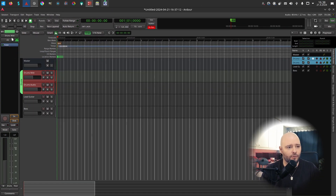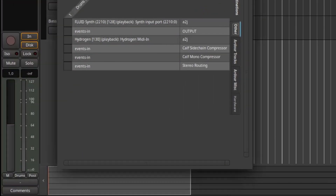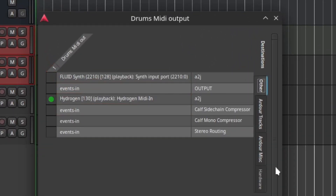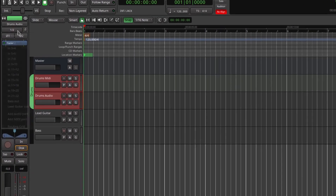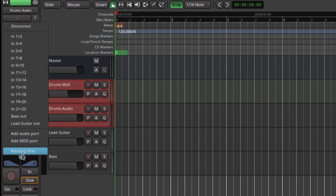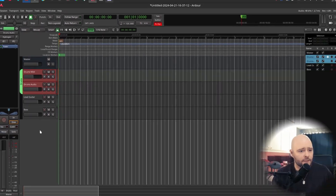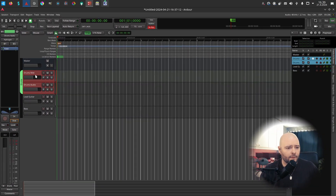Now we have drums, guitar, and bass tracks. The drums MIDI input is the e-drum; the output goes to Hydrogen MIDI in. This is the beauty of the JACK audio system in Linux — you can link different applications together, making your entire system one cohesive environment. The drums audio track input takes Hydrogen's main outputs: left to left, right to right. With input monitoring on, playing the drums now routes through correctly.